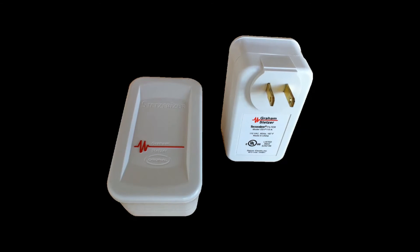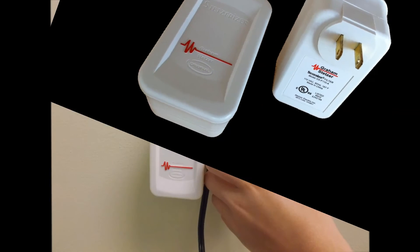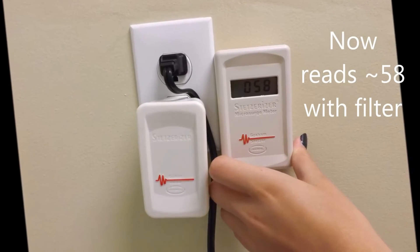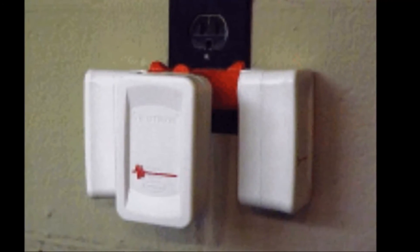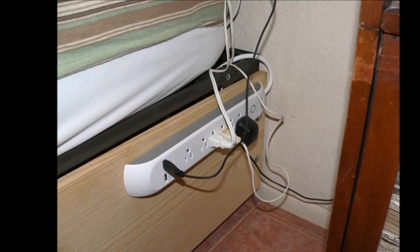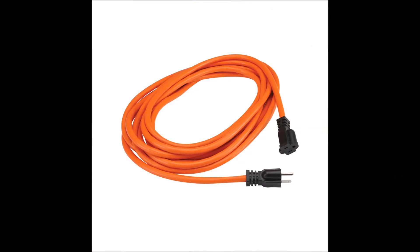If you cannot identify or eliminate the source, use the Stetserizer filter to lower the level of dirty electricity. Simply plug the filter into the outlet as close to where the offending source is plugged in as you can. Notice that the meter reading decreases immediately. If you have a particularly stubborn situation, you can add more filters using a triple tap or power strip. There is some emission from the filter itself, so try to use an outlet that is not right next to where people might spend long hours, such as a bed or couch. Or use an extension cord to locate the filter a little further away.